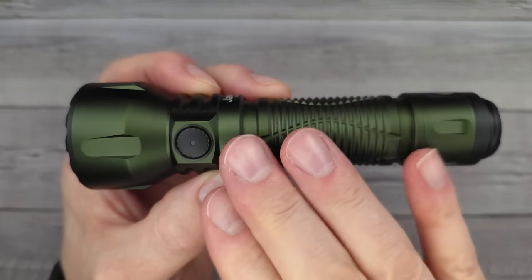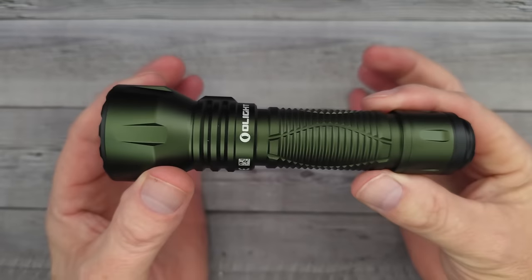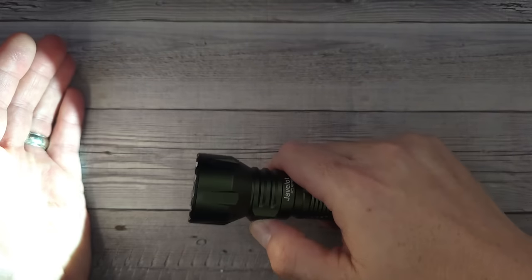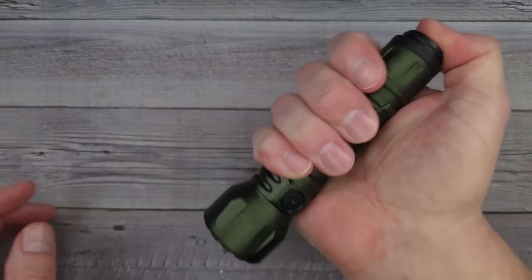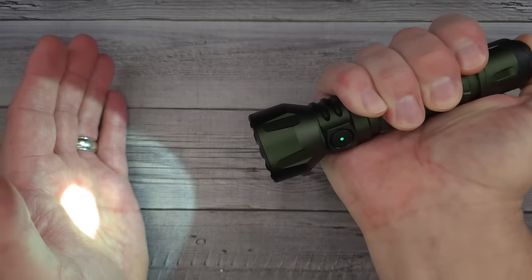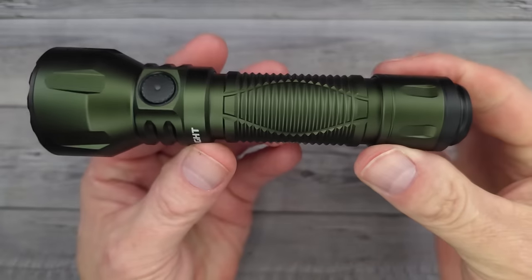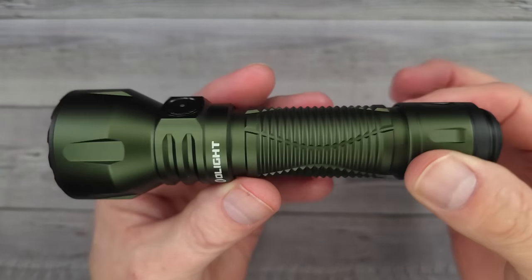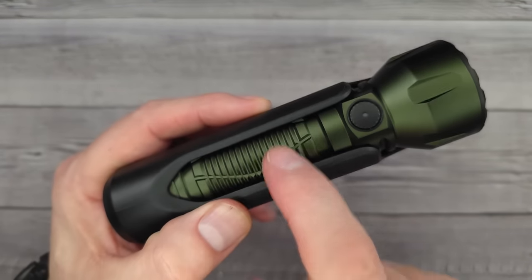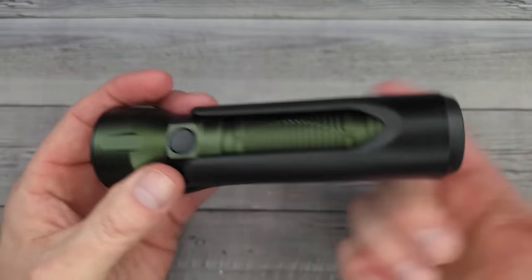Everything about it just screams flashlight perfection. I enjoy having both a side switch and a tail switch — when I just need a little light I don't have to press hard, and for full power it's right there. I always check for skunks before letting the dogs out, and this thing is more than up to the task. That is the new Olight Javelot. These are 30 bucks off during the campaign, then back up after that.